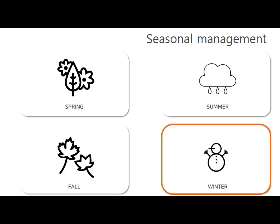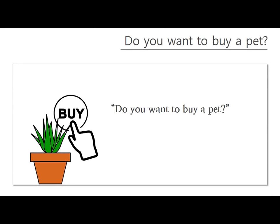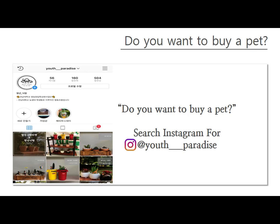Be careful not to let frost damage plants in winter, and water them during the day when temperatures rise. If you want to grow a succulent plant, you can buy one at Youth Paradise. Choose what you want via Instagram and send a direct message when you want to buy.